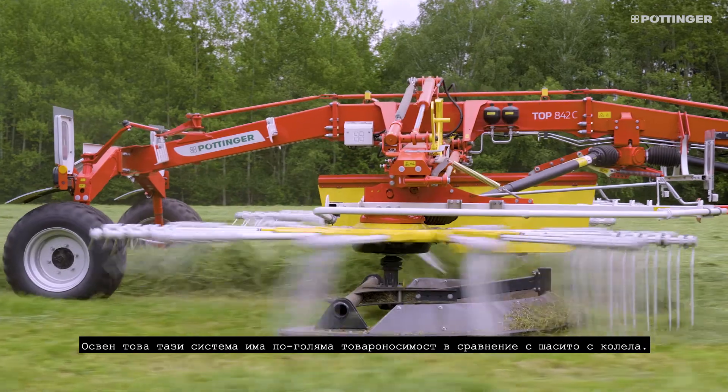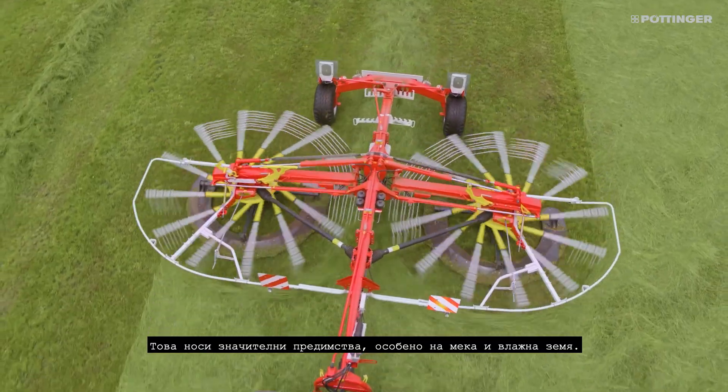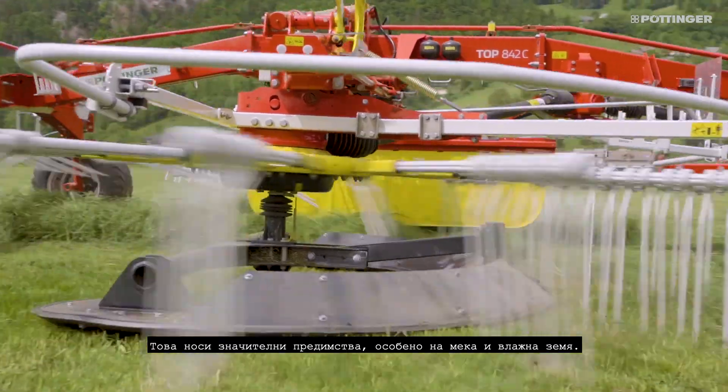In addition, this system has a larger load-bearing capacity compared to the chassis with wheels. This brings considerable advantages, especially on soft and damp ground.